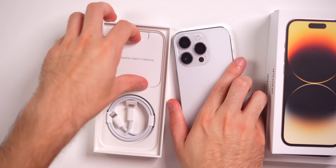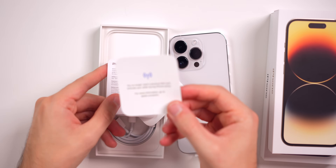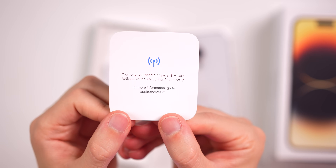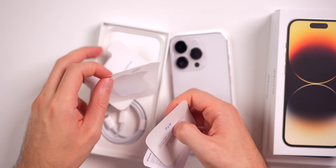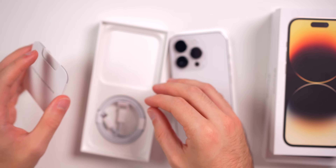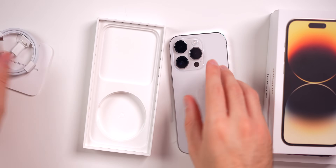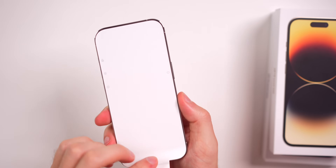So in the box, one thing is going to be different this year — we don't have a SIM card. In here you will see this little piece of paper that says you no longer need a physical SIM card; activate your eSIM during iPhone setup. Along with that, we get an additional booklet and our one lone Apple sticker. There is no SIM card removal tool because there is no SIM card slot on the US models. And inside we do have the USB-C to Lightning cable as usual.